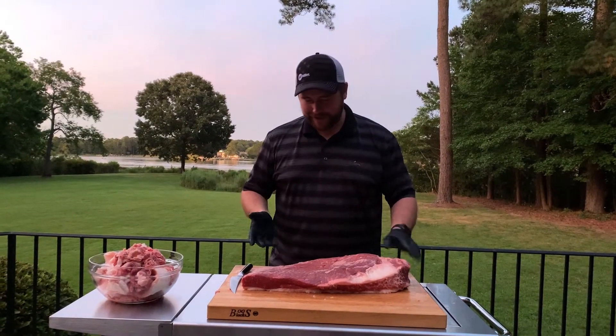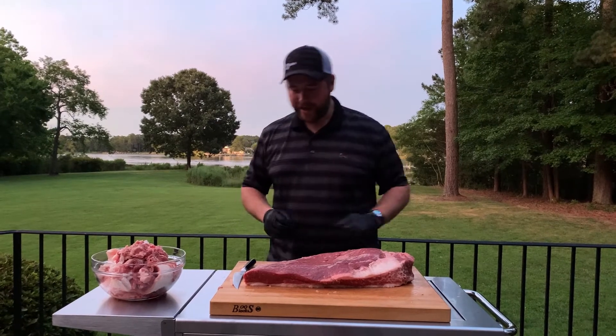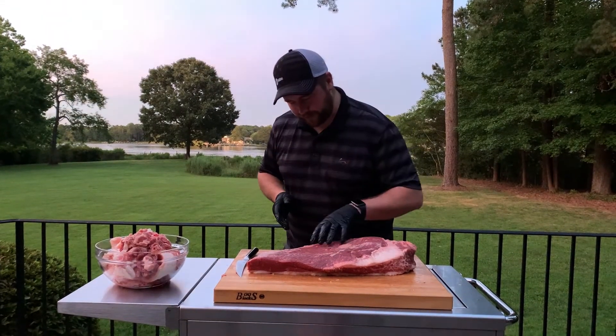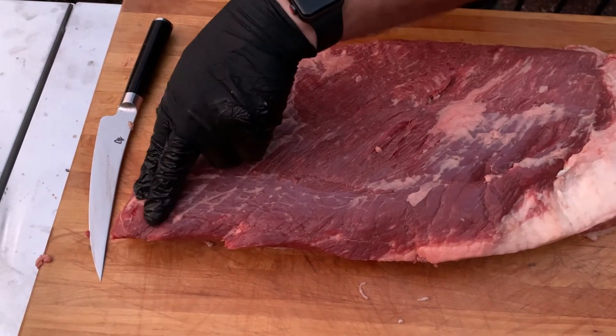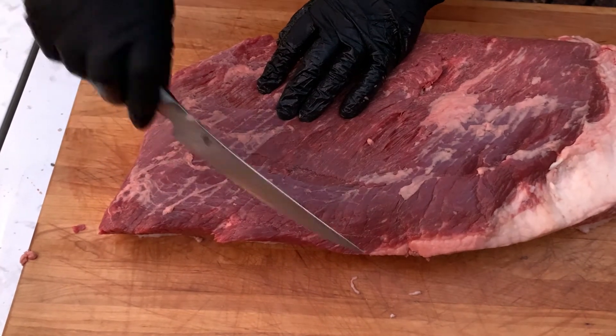Alright, I'm pretty much done with this brisket. I've got it shaped the way I want — fairly aerodynamic so the smoke can roll over it smoothly. One tip before you season and throw it on: look at the grain direction. On this brisket the grain is going that way, so find some markers to remember that for when you go to slice. The point is the side going with the grain, so when I slice I know to go against it. Hopefully you learned something today that'll help with your future brisket cooks. Remember, it's always better to trim it the night before. If you'd like to see how I cooked this brisket, check out our smoked brisket video. If you like what you saw, like, subscribe, and I'll see you next time.